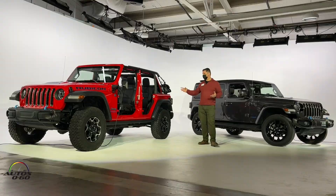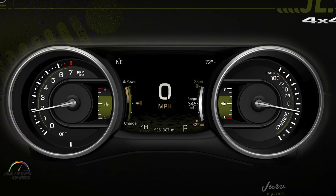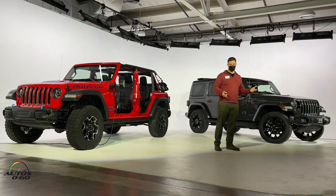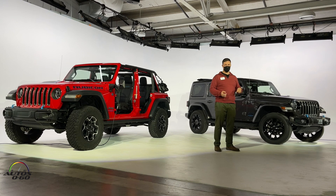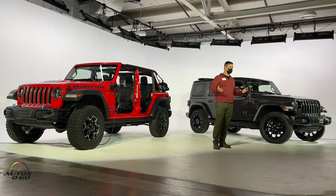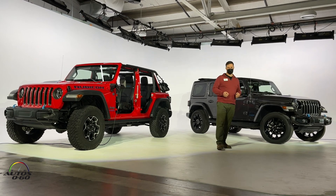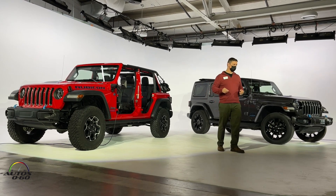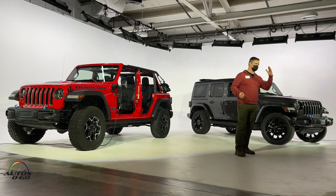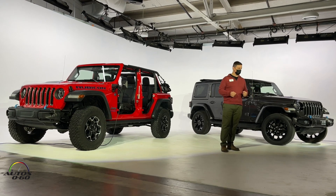A couple other things you'll see inside the vehicle — the instrument cluster is new. The left binnacle is the analog tachometer, which only shows engine speed, not electric motor speed. So if you're driving and the tachometer is at zero, that means the engine's not running. On the right-hand side of the instrument cluster is a charge and power gauge — up means you're driving the car, down means you're regenerating or recuperating energy back into the high-voltage battery.